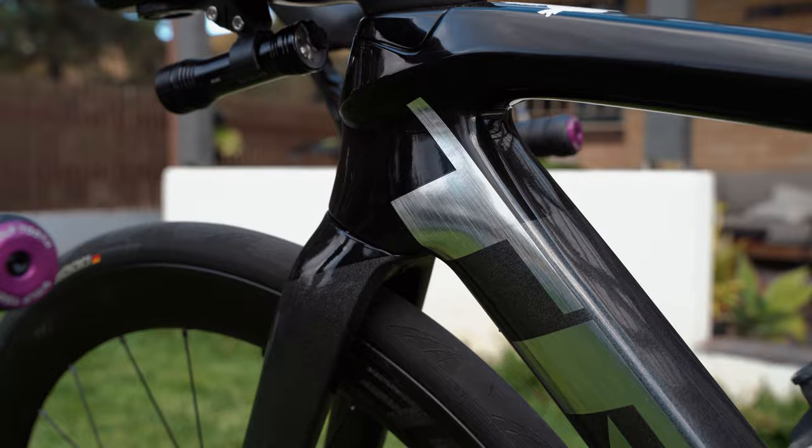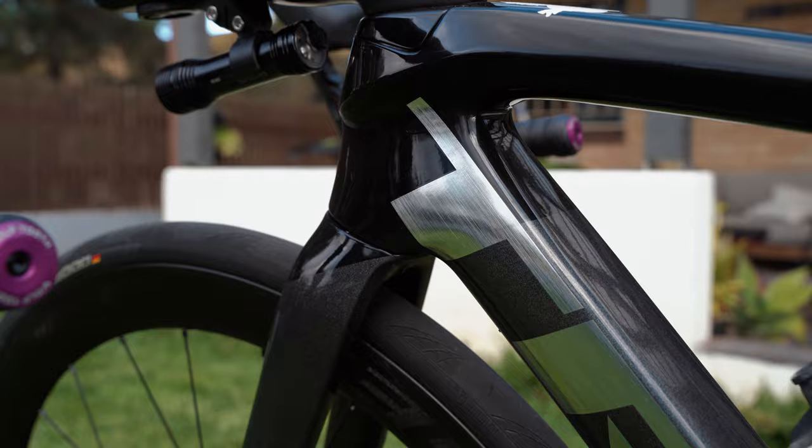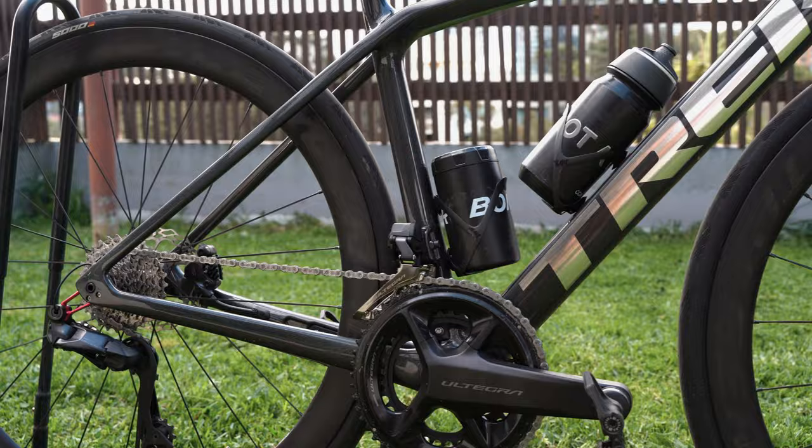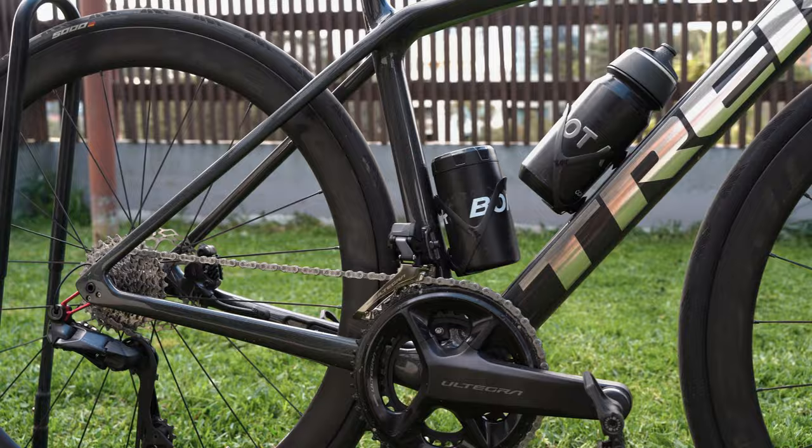I want to end this video on a positive note so I'm going to start with the cons. Here are some of the things I've observed over the last thousand kilometres which might be a negative — some of these I've seen as a little bit of a negative for myself. This bike's top tube slopes to connect to the chainstays, and for smaller frames — for example the one I'm riding is a size 50 — you get a very odd-looking sloping top tube.